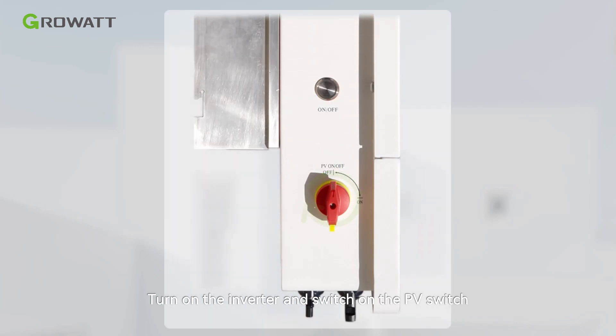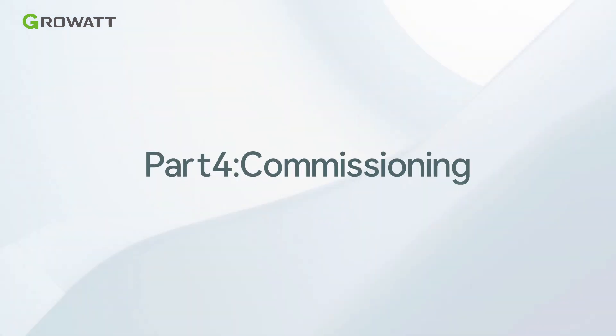Turn on the inverter and switch on the PV switch.